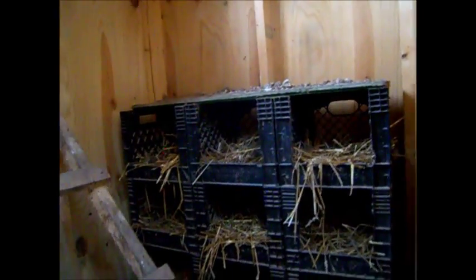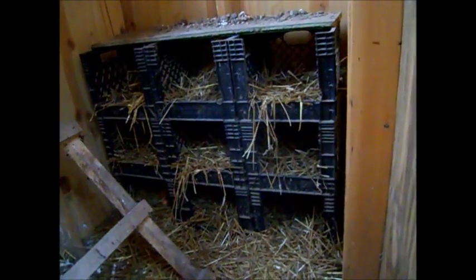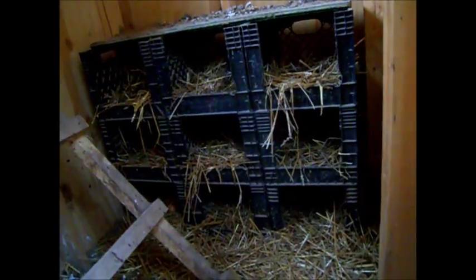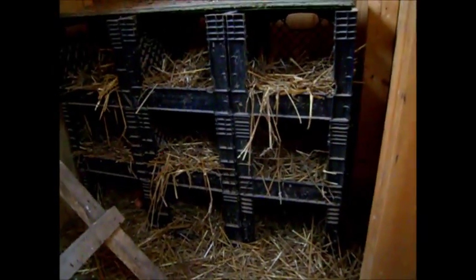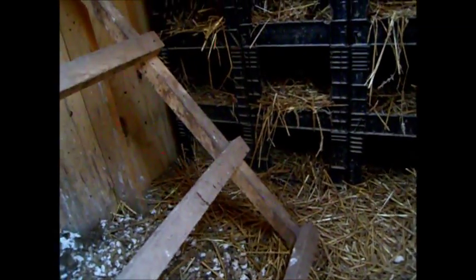Come to the inside — there's the perches and here's our nest boxes. There's nine milk crates, and as you can see, it is January 31st and these birds are still laying eggs. That's the advantage of having good hardy birds. I think there's three eggs in there.